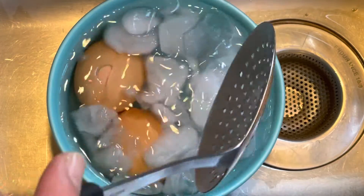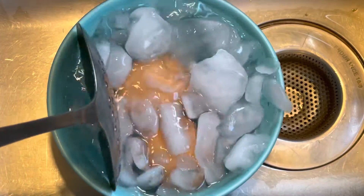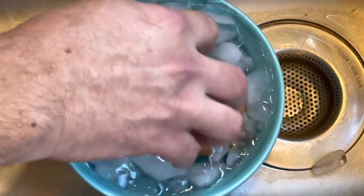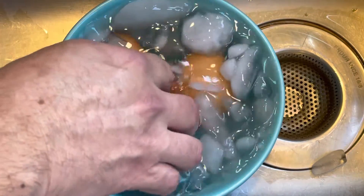Once they're done, remove them and place them in an ice bath. Toss them around for about 60 seconds just to cool the shells. Take them out and peel them.